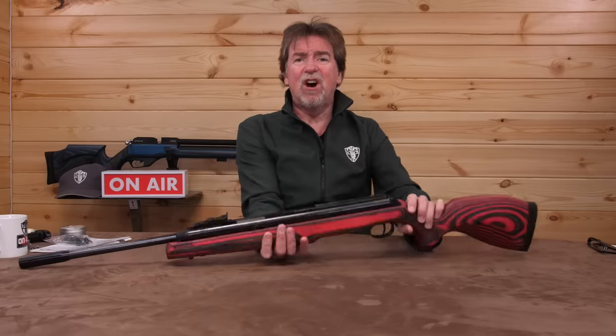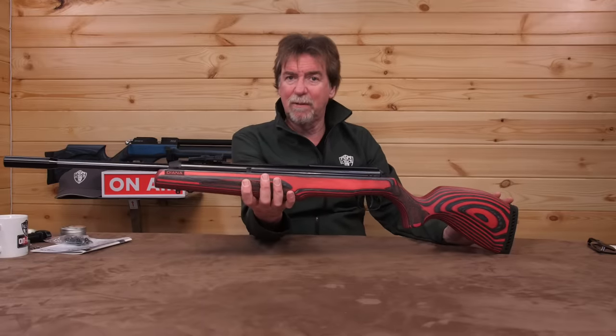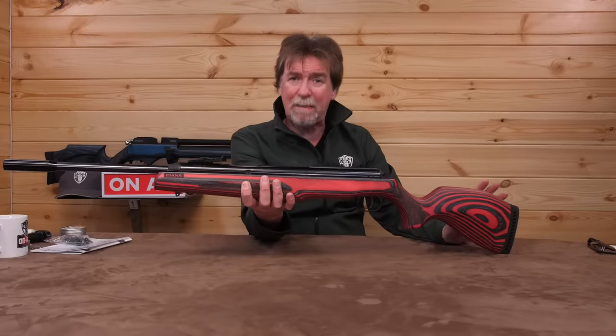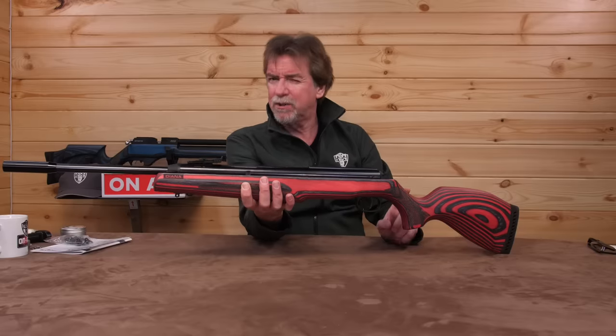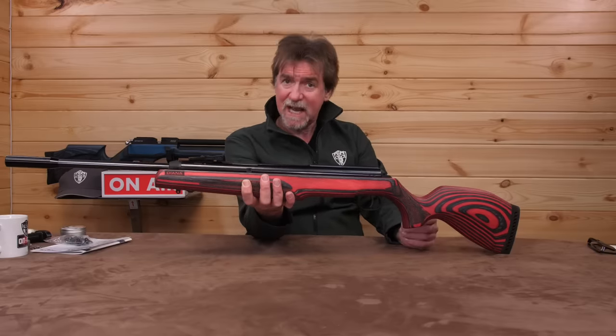Time to get a scope fitted on this Diana and get it out on the range. It's a springer so I'm not expecting to be putting pellet on pellet, but let's give it a go. How about 35 meters for this test?